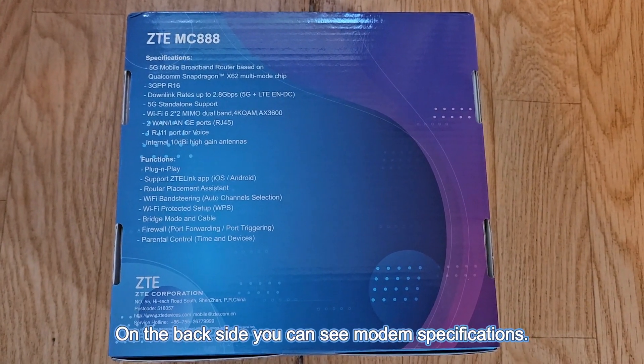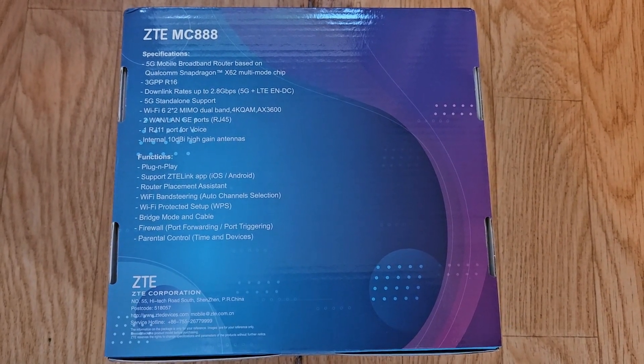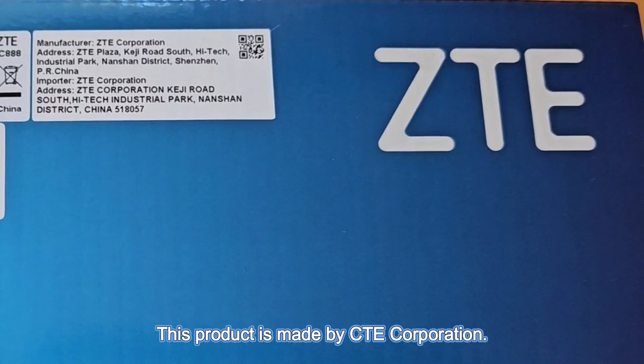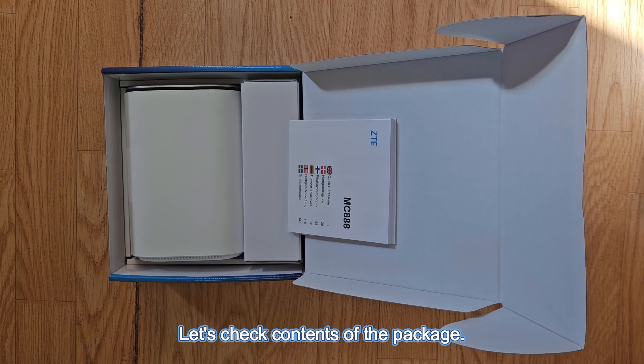On the back side you can see the modem specifications. This product is made by CTE Corporation. Let's check the contents of the package.